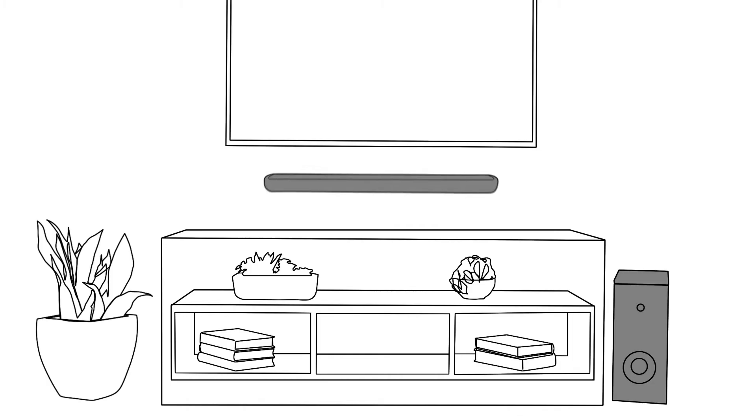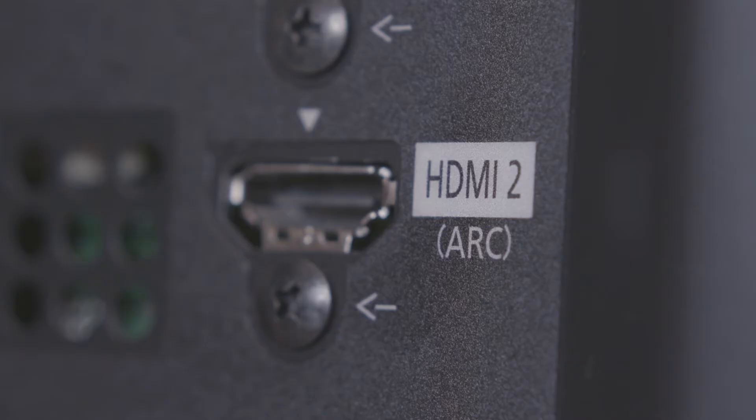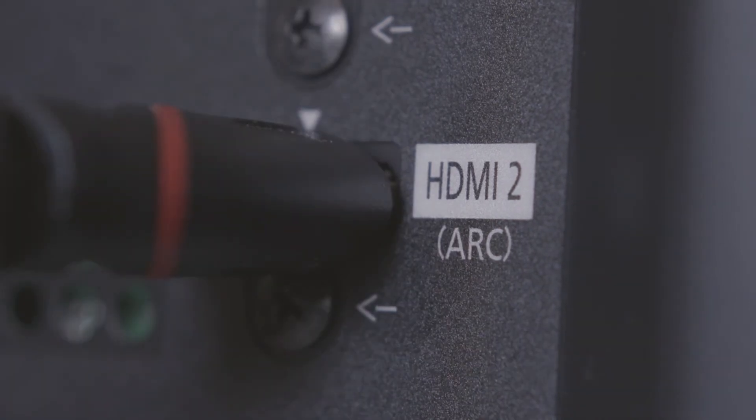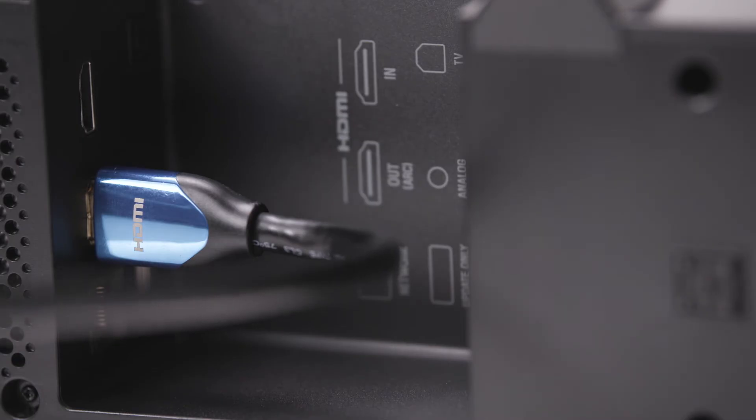For the best performance and control, connect your soundbar to your TV with an HDMI cable. Most modern TVs have what's known as an audio return channel, or ARC for short. Use the HDMI input labeled as ARC to plug in the HDMI cable to the soundbar's HDMI output.